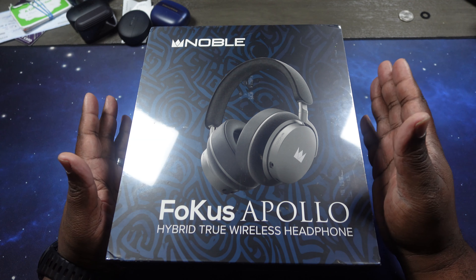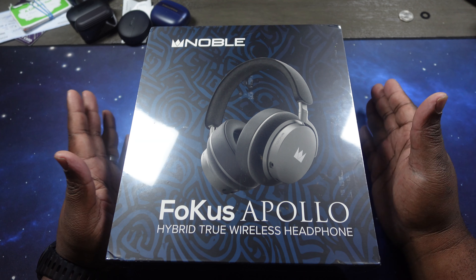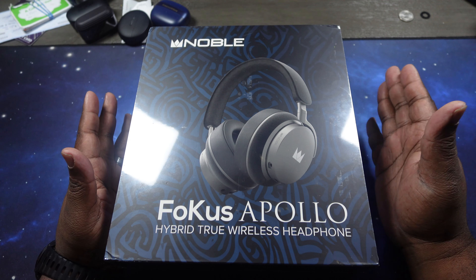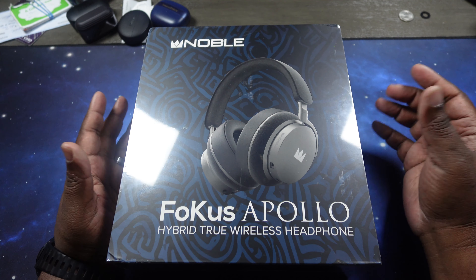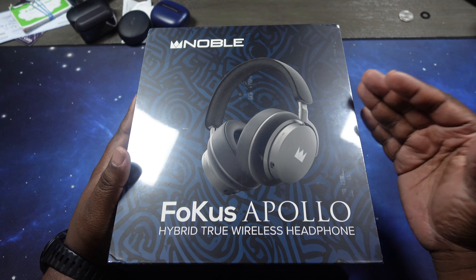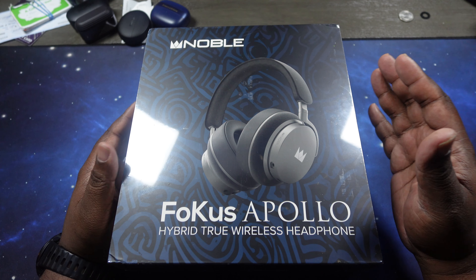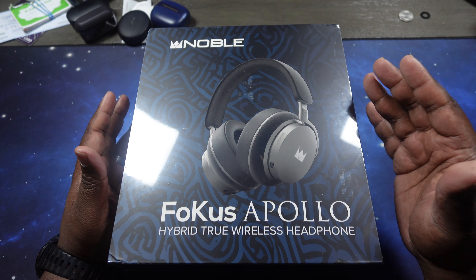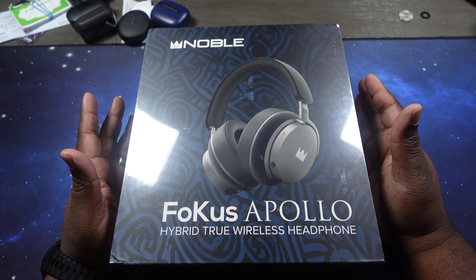As far as noise cancelling, they have a hybrid active noise cancelling system with reduction depth of up to negative 35 decibels — we will definitely test that out. As far as battery life, with noise cancelling turned off you can get up to 80 hours of playback time, which is fantastic. With noise cancelling turned on, you get up to 60 hours of playback time — again, fantastic, especially with noise cancelling on.